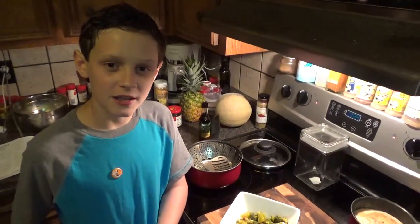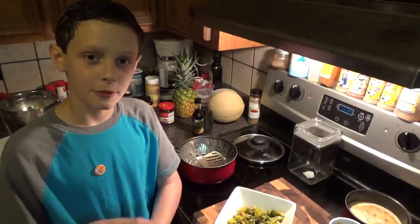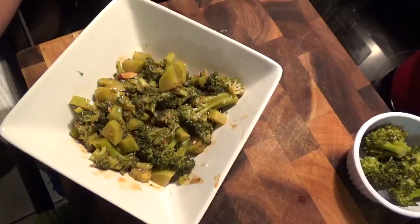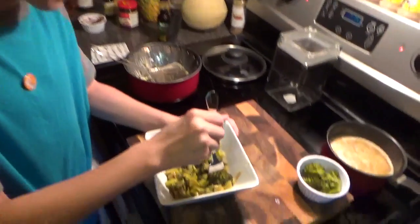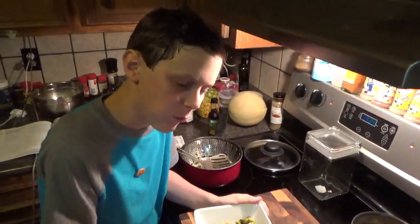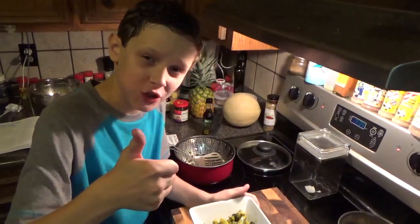Once the broccoli is done steaming, remove it, put it in a different bowl, and then toss it with the butter and the sauce. Now we're going to try it for the first time. Mmm, that's good.